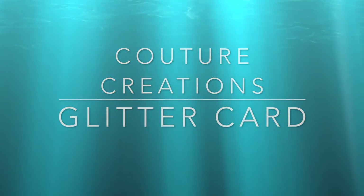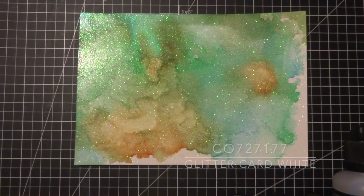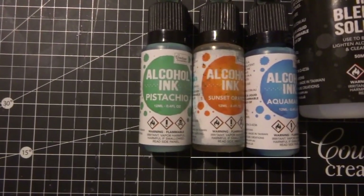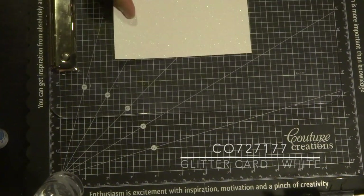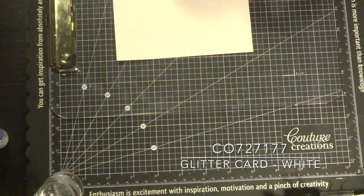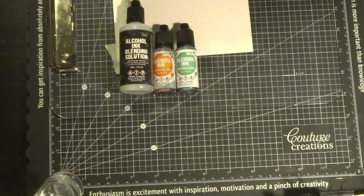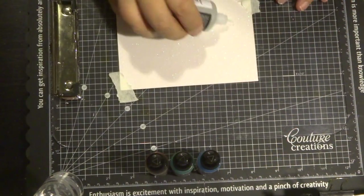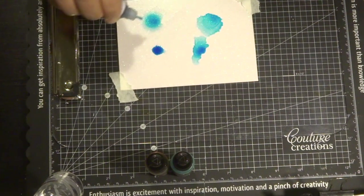Now here's another fabulous technique using glitter card stock. I've only tried it with Couture Creations glitter card stock — I used the white one together with these three colors and the alcohol blending solution. The glitter card stock comes in A4 sheets and I've cut it into quarters to create an A6 size. Again, I'm taping it with masking tape onto my clipboard and choosing my colors. I'll be placing some blending solution, adding a few colors, and watching them blend together.